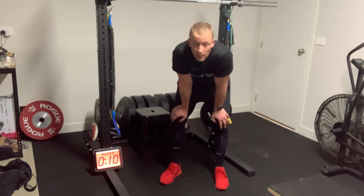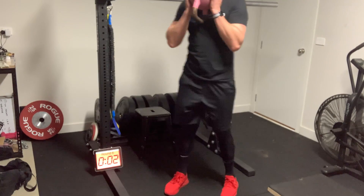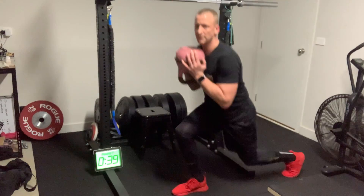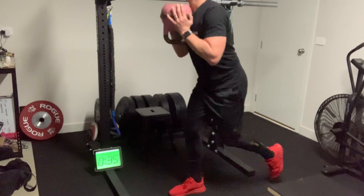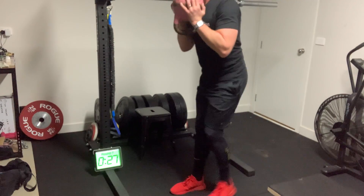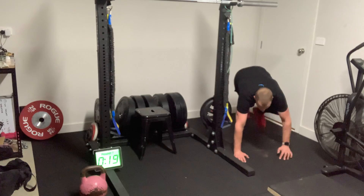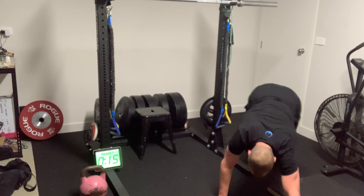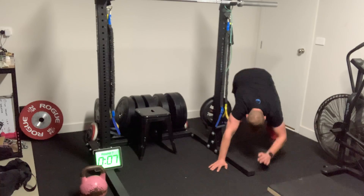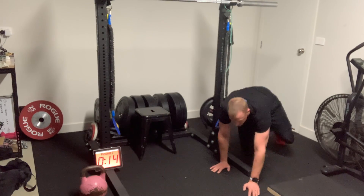We're going into a reverse lunge and a bear crawl now. Starting in five — dumbbell up at the chest, big step backwards, watch what's around you, alternating legs, five and five. Then bear crawls: whatever space you've got, however many you can get in — forward then into reverse. Working through with 10 more seconds, then a 15-second breather.